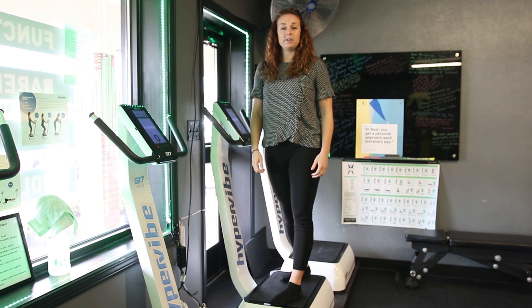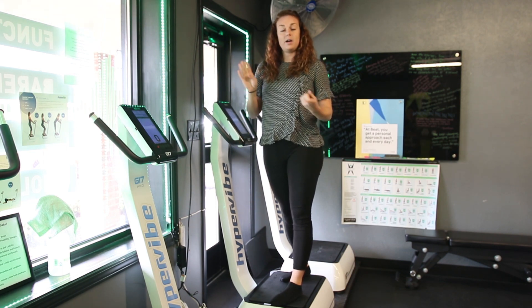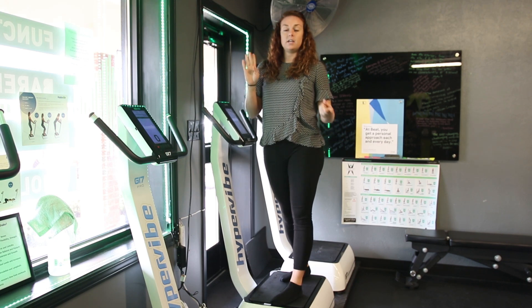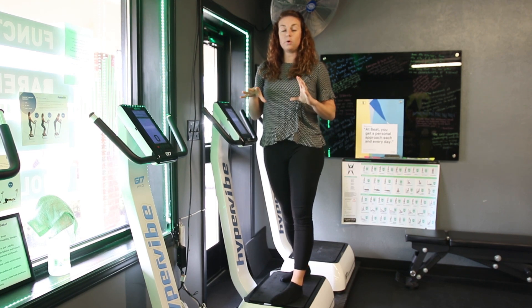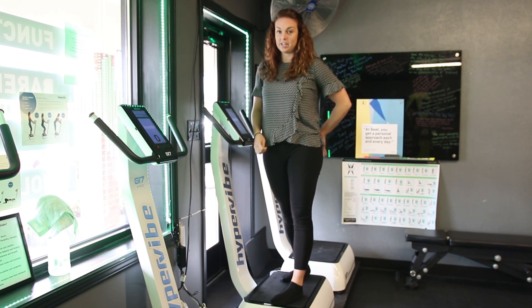Hey guys, it's Dr. Emily. We're going to go over a couple exercises on the Hypervibe today — a hip hinge and a quarter squat, adding some coiling in there to get the back chain dominant, lats, everything working.